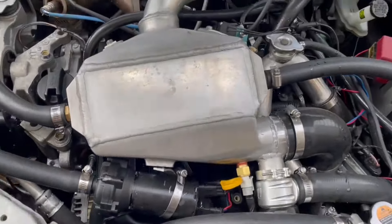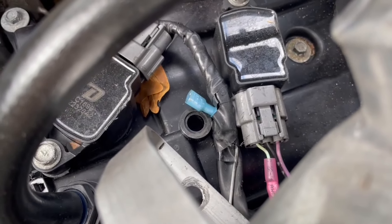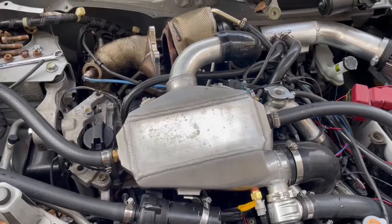Whoever did the valve cover gasket never put that hose back on. It goes into the intercooler, so that's a giant vacuum leak. There's supposed to be a threaded insert in there to hold the intercooler in place — the insert is just gone. Like, they yanked it out. This is infuriating.